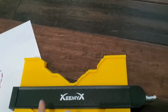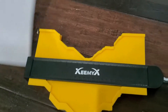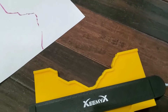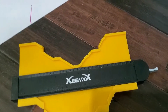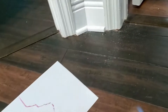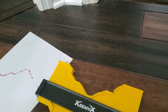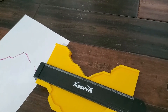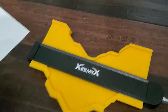We don't have any tiles or tile cutter here, otherwise we could demonstrate on a tile. We only have paper, so we showed it on paper — that's how you can use this one. If you take a contour without this tool, it's hard to transfer to the tile. Even if you draw it on paper, it's still difficult to transfer that shape accurately.